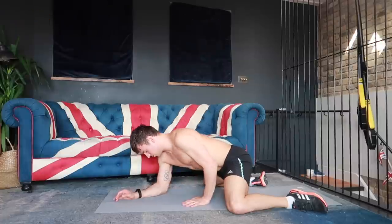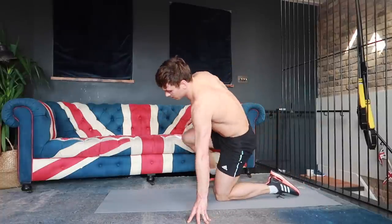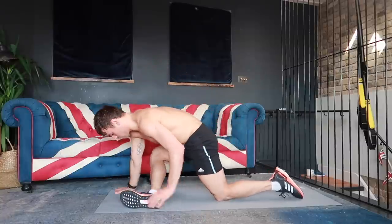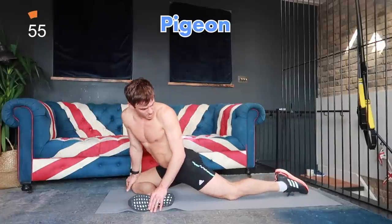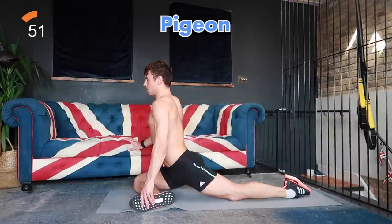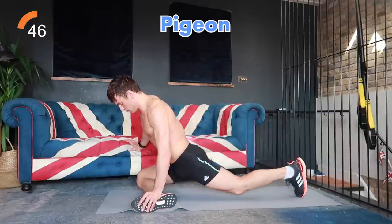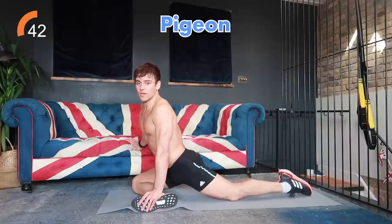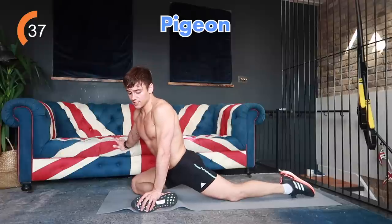The next thing we're going to do — if anybody does yoga — is a pigeon stretch. Have one foot out the front of your mat, create a right angle with your leg, and come down with your other leg long behind you and bent at the front. We're going to be staying forwards. Some people might have more of a bend in their legs, some might be more at a right angle — just do what feels good for you. Make sure to keep your foot flexed at the front to engage and protect your knee.